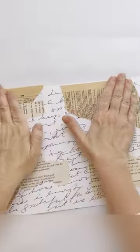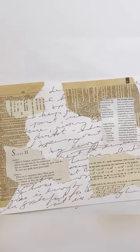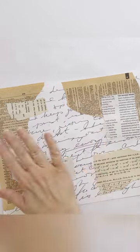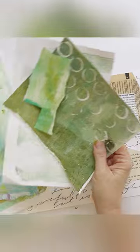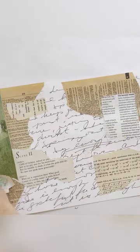Now that we have our neutral background papers down, I want to go ahead and get some colorful painted papers. Because I'm thinking of creating a garden, I'm keeping them in the blues and greens family. I'm going to start putting these down now.